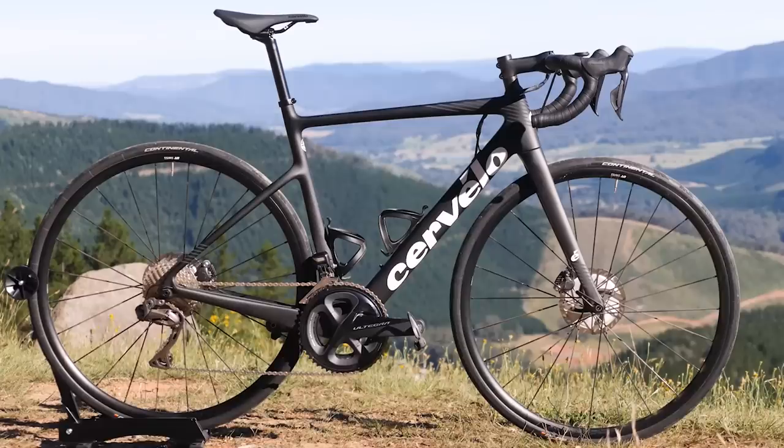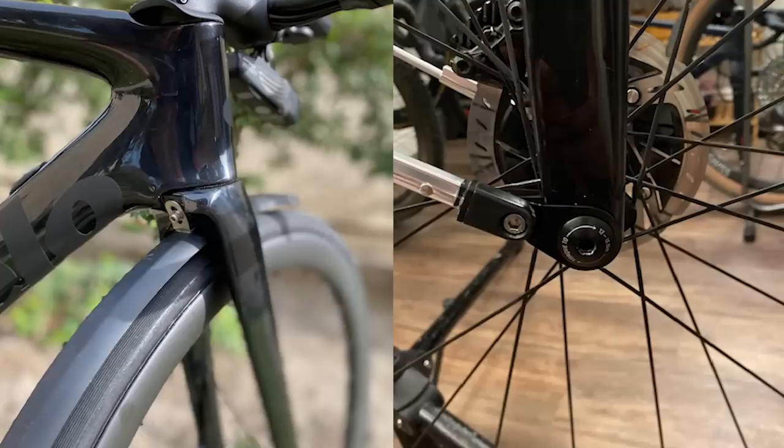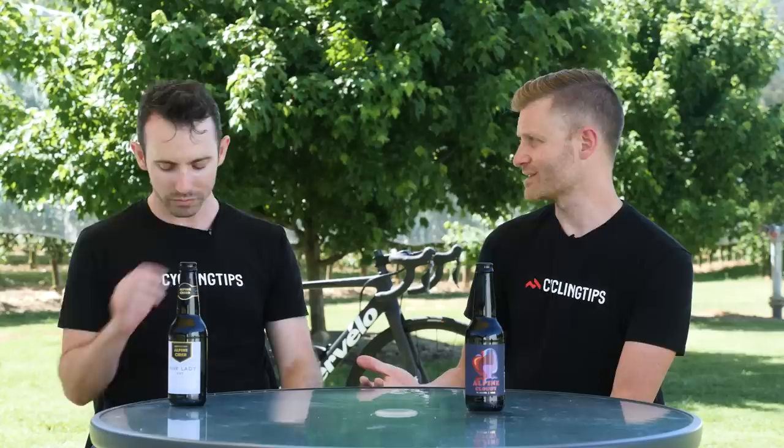Another element really worth talking about is how much effort has gone into making sure this bike can fit full-length fenders — really not something needed in this sunny location, but in other parts of the world it's a nice feature. The way they've done it is super clever: the bike has no fender mounts on it at all, it just looks super clean and racy. There are little chip inserts that clamp into the through axle, and your fenders bolt onto that. To remove fenders you just undo the through axle and the bike is clean again for summer. A really neat system.